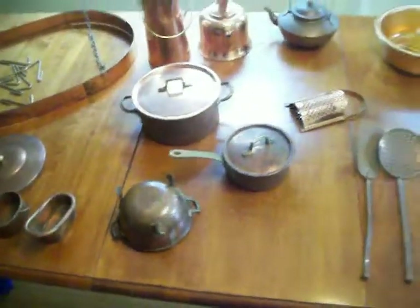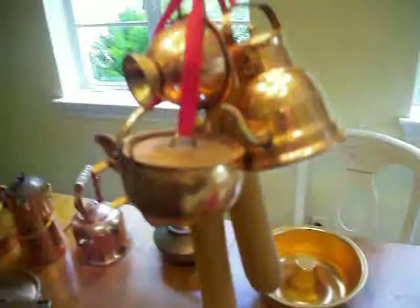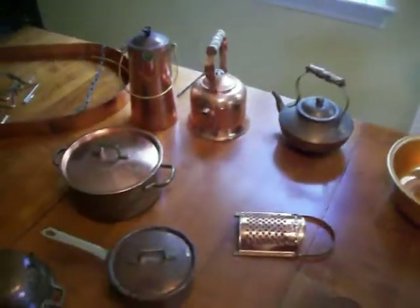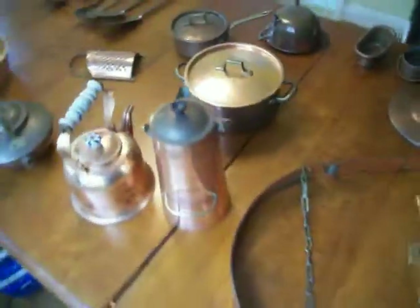All these items — check for individual up-close pictures as well as all of them hanging from this copper rack. All these included together, one cost for shipping. Thanks very much for looking. Copper kitchenware.